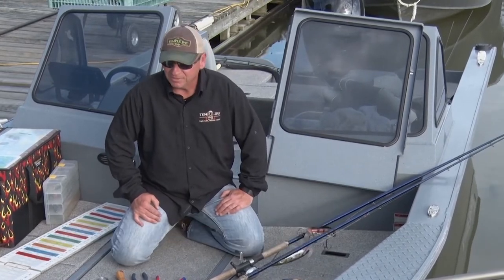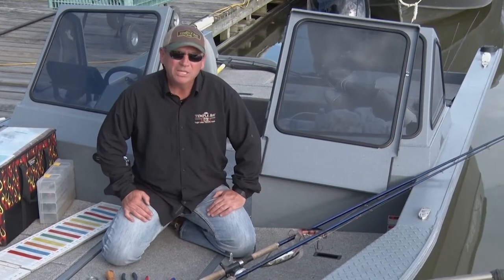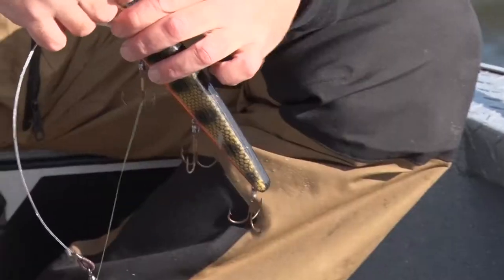People come up to Canada musky fishing and they bring what I call insufficient tools for the job. When you come up, make sure you have something like an eight to a nine foot rod, and 80 to 100 pound braid line.